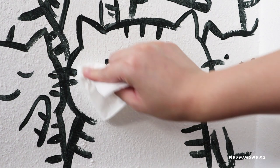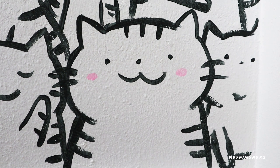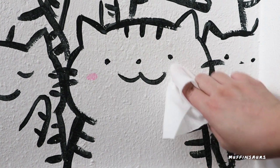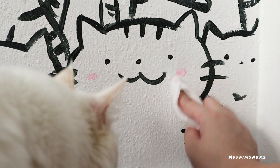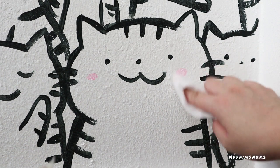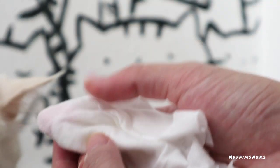I took a dry tissue to try to wipe off the paint - it didn't come off, so that's good news. But it feels very faint. So I went to get a wet tissue to try wiping it and see if it's waterproof. I can start seeing that it became 50% lighter. So after trying the juice marker, I will not use it for walls because they are not permanent, and I would advise you not to as well.